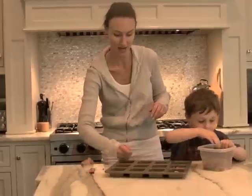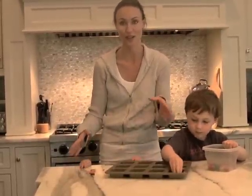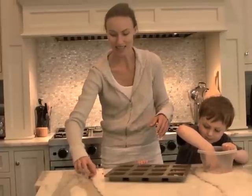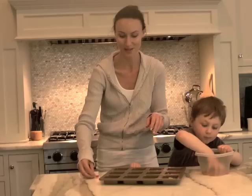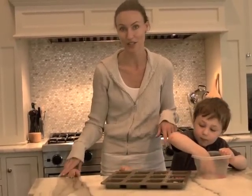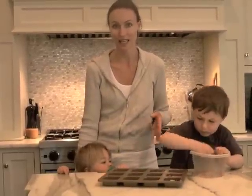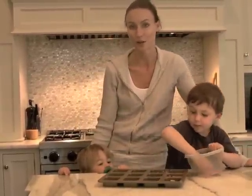So grab any type of cookie molds. This is square, but it's also fun to use different shapes. Let the kids pick which colors go in which ones to make a great mix. Preheat the oven to 150 degrees, and we're going to throw it in the oven for 10 to 15 minutes and then cool in the refrigerator for 30 minutes.